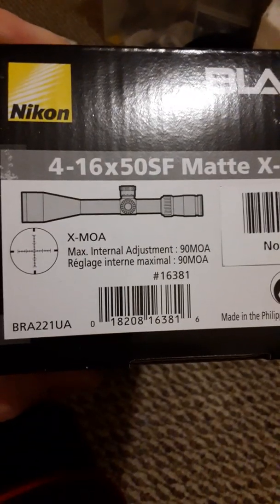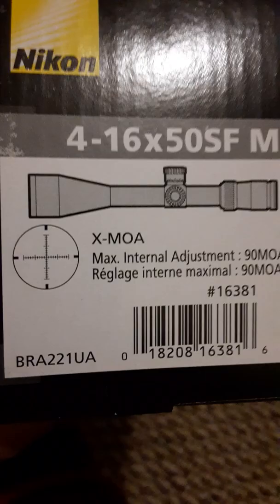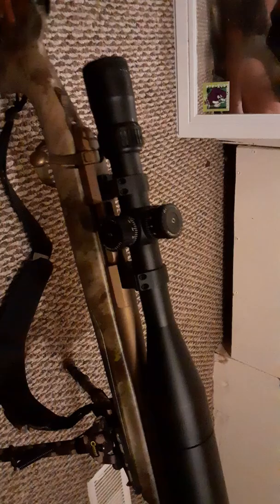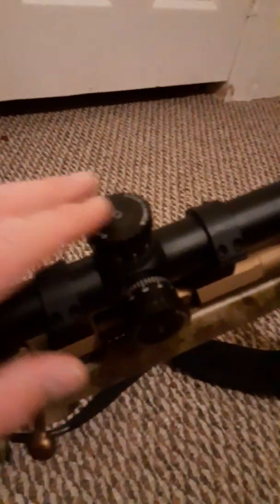It has a max internal adjustment of 90 MOA and it's got the XMOA reticle. What I really like about it is that it's a 30mm tube. What I've been hunting in has been very low light, and this scope gathers light perfectly. It comes with the sunshade and the caps, and it is open style turrets.